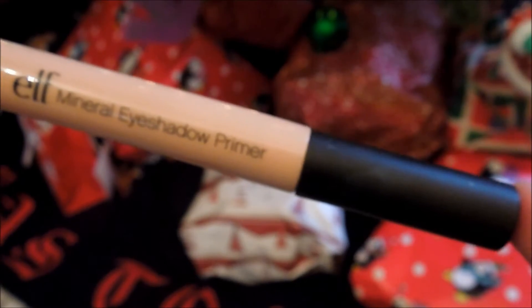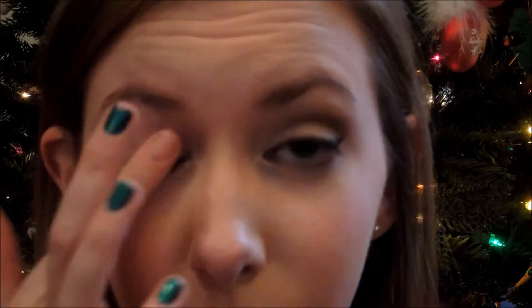I'm going to start out with my Elf Mineral Eyeshadow Primer and I'm just going to put this all over my eyelid to help our shadows really look bright and last all day long.